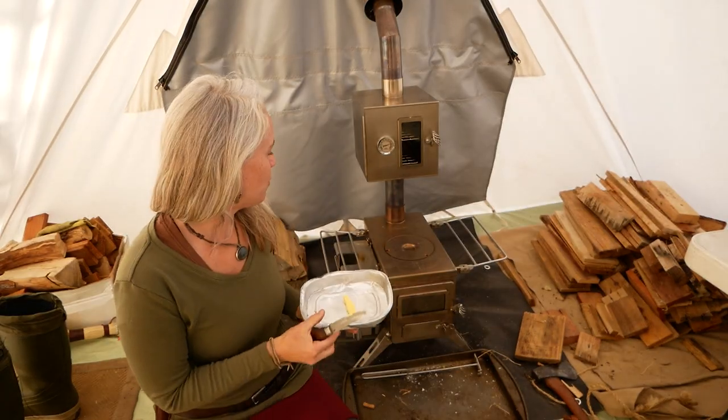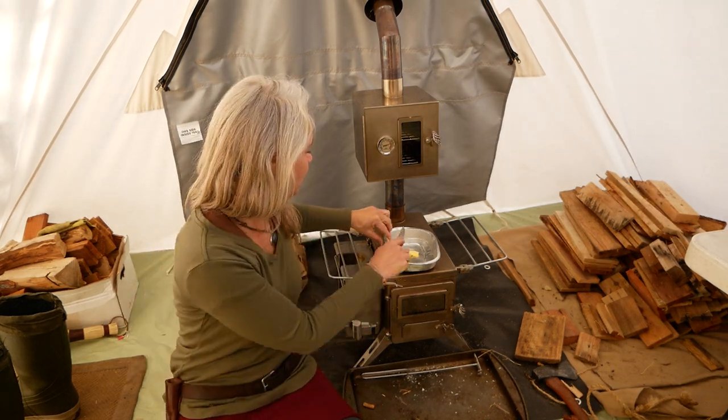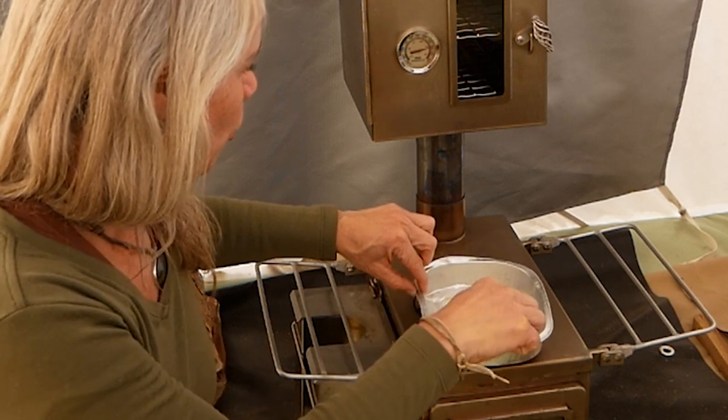Greasing the pan with a nice bit of butter, and I'll just put that on top of the wood stove itself to heat up and melt. It's real hot.